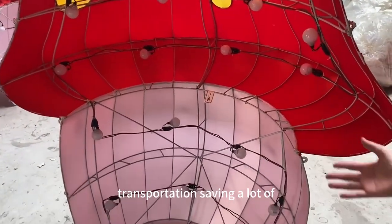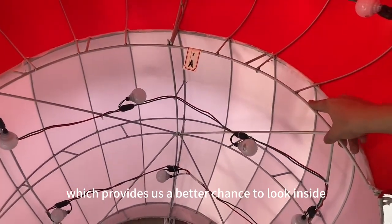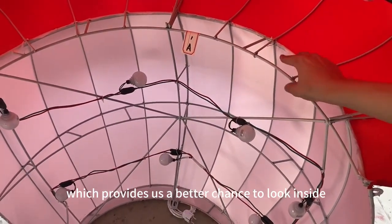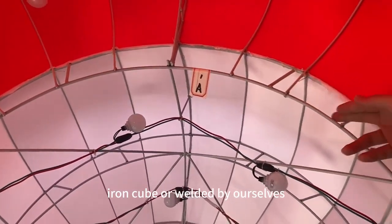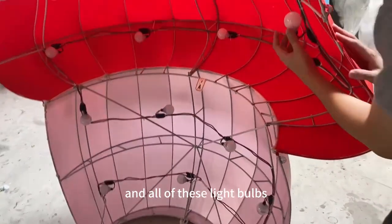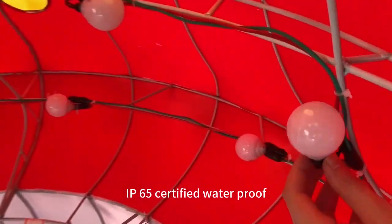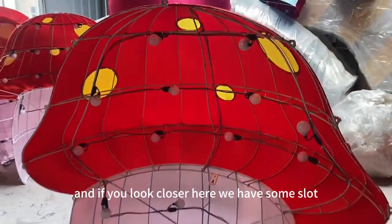Separating it into two pieces saves a lot on shipping fees and also gives us a better chance to look inside. Here we have an iron frame welded by ourselves, along with light bulbs that are IP65 certified and waterproof.